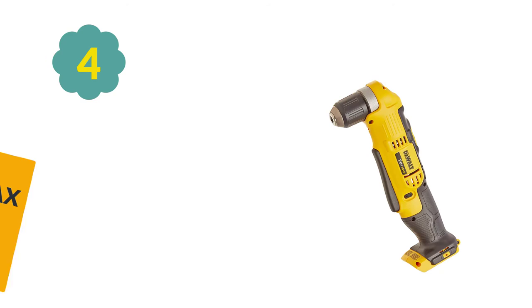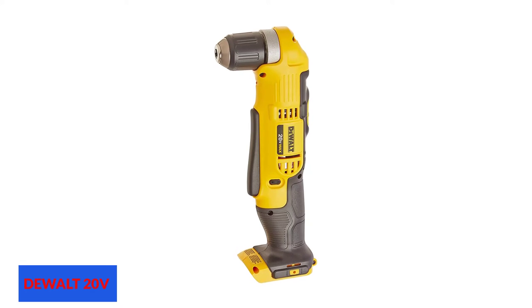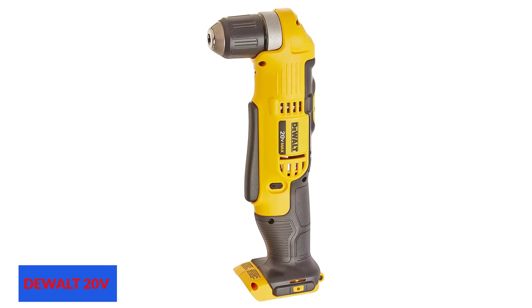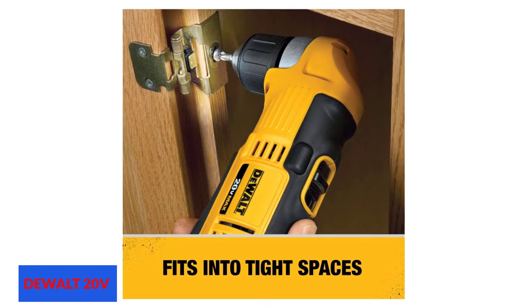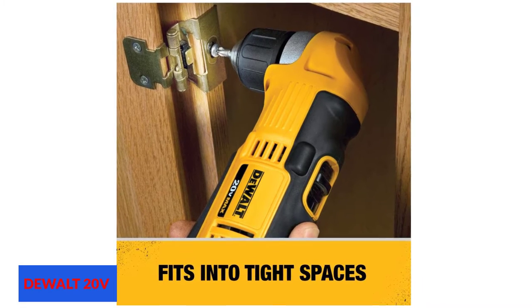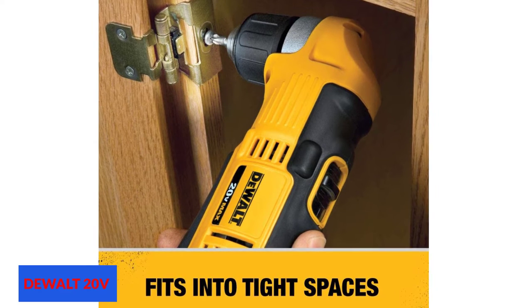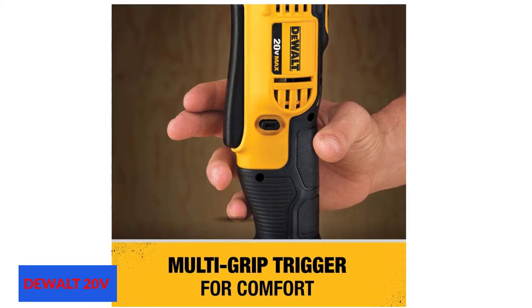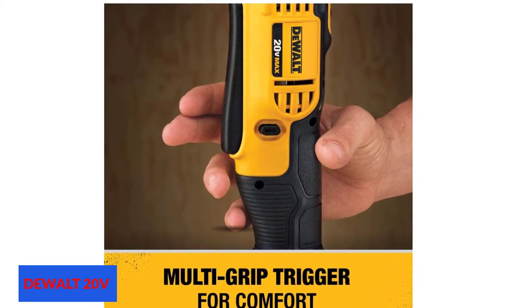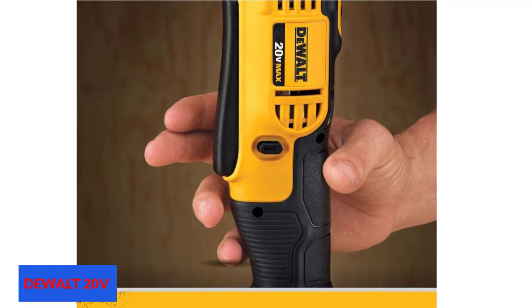At number 4: the Dualt 20V Max right angle drill. This is the second full drill from Dualt on this list. Its sleek and compact design makes a strong first impression. You can fit this right angle drill conveniently in your hand with full strength. It delivers speeds up to 2000 RPM on high and 0–650 RPM on low. The chuck is positioned at 90 degrees, allowing it to fit into spaces a conventional drill could not.